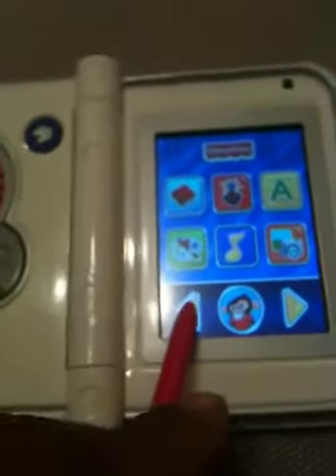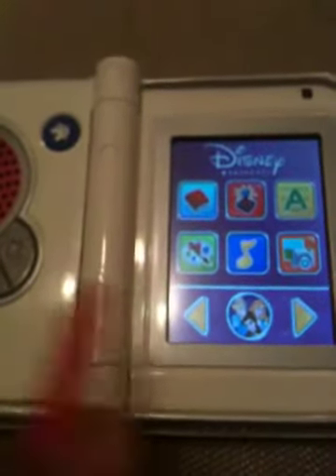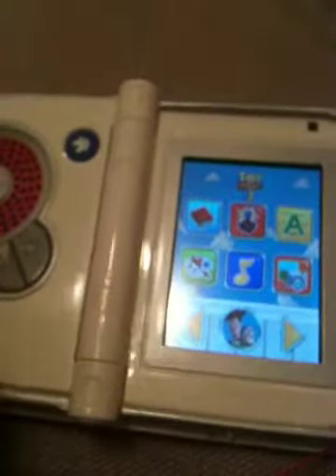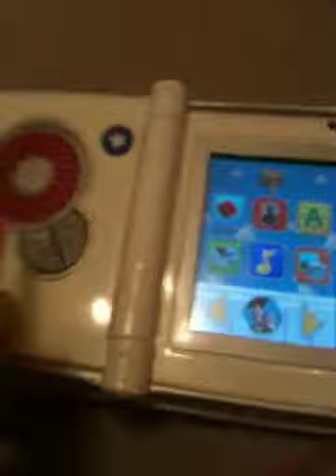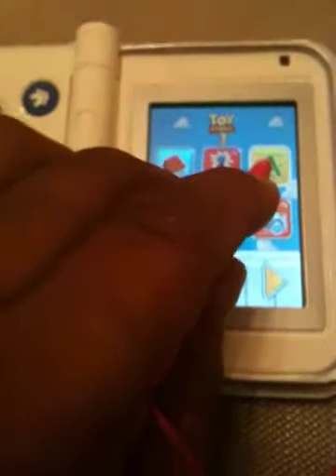Did I hit the home button? Well, I'll be a monkey's uncle. Would you like to join Belle, Cinderella, and Princess Aurora? Welcome to a Disney Princess... Yee-haw! Reach for the sky. Let's write uppercase A.